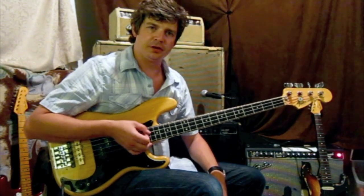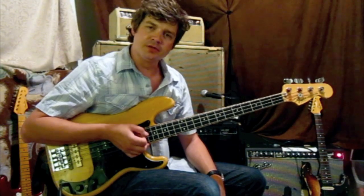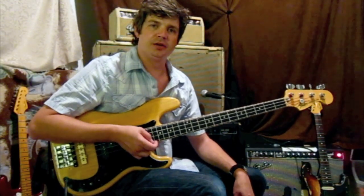There you have it — that's the Ren & Cuff Fat Fuck B bass boost pedal. You can always get us at www.renandcuff.com, or reach us via email at admin@renandcuff.com. You'll get all the details and way more information than I just went into on the website. Thanks for checking us out.